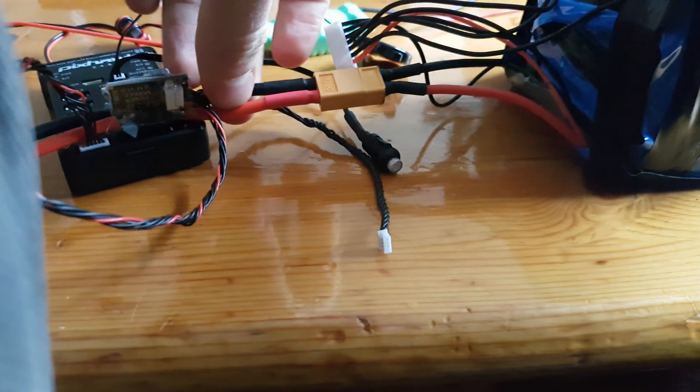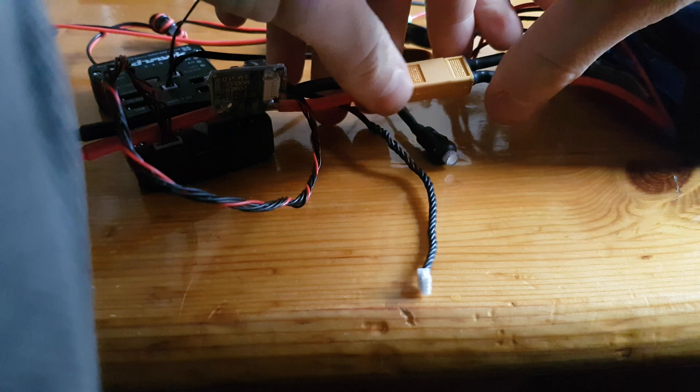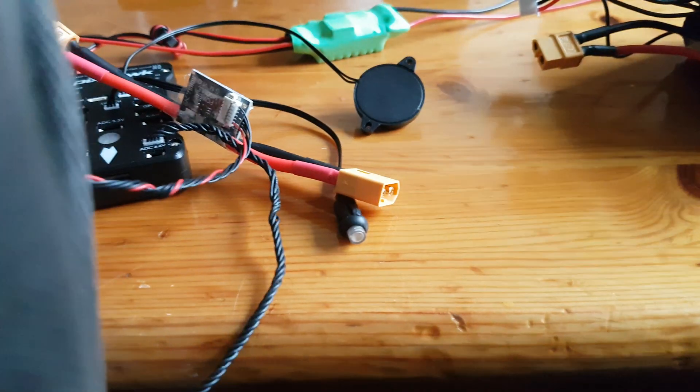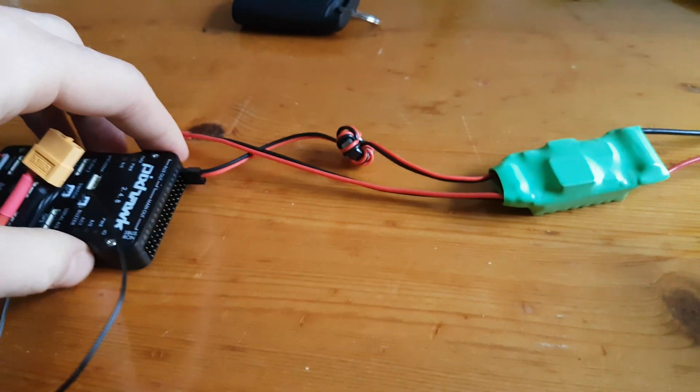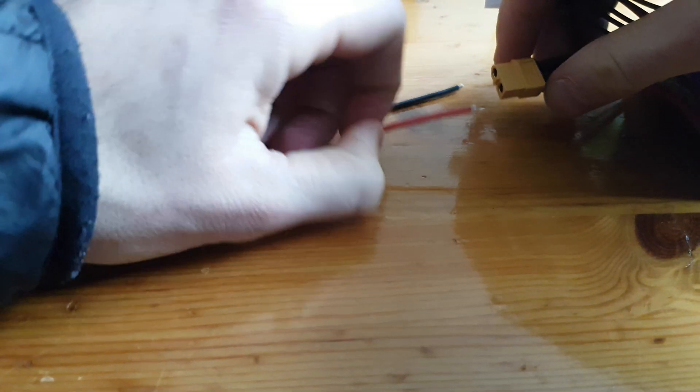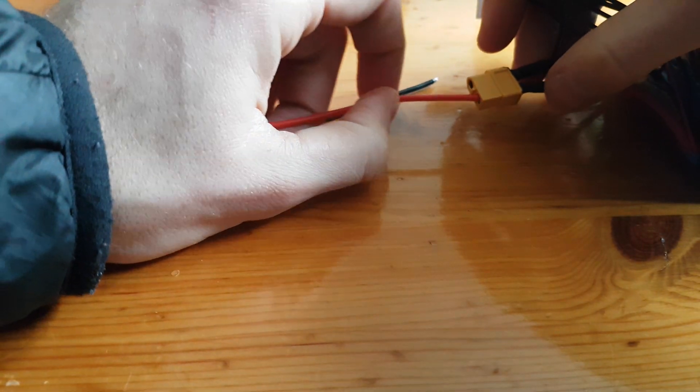So that does nothing, right? But if I have this other way of powering it through there, you can see that the PixHawk works — it's not the PixHawk's fault, it's the power module, because this works.